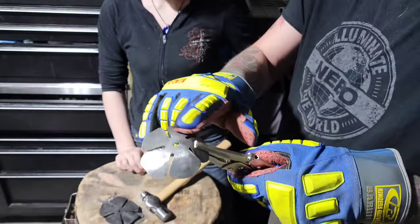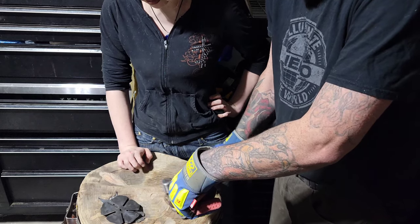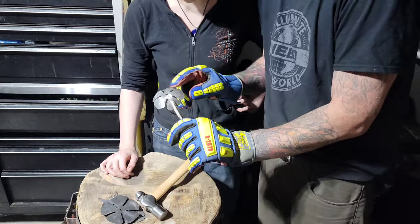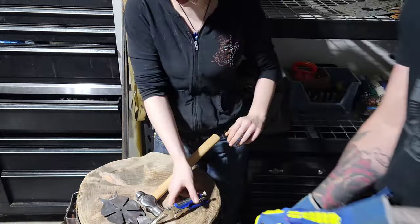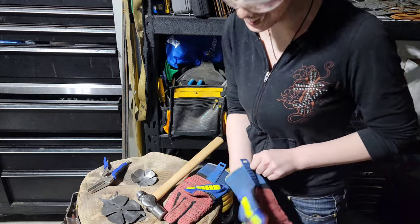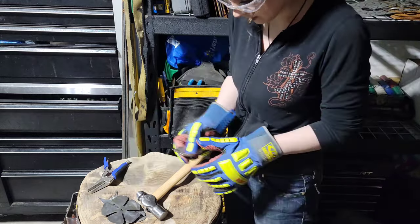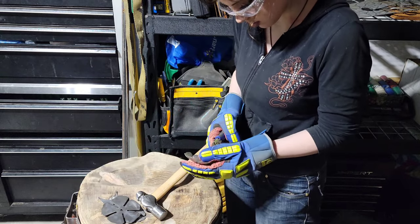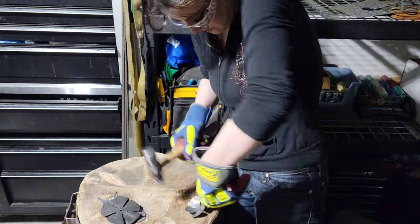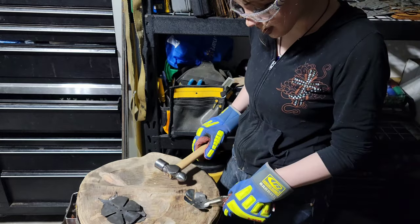Ryan tries one petal and Jade takes over, enjoying the process. You can see the curl and three-dimensional shape developing. Ryan warns: focus on getting shape into the petal itself rather than just bending the edges back and forth — if you bend thin pieces back and forth too much they'll crack and break. The petals are soft mild steel so they're workable, but repeated flexing at the same spot will fatigue the metal.